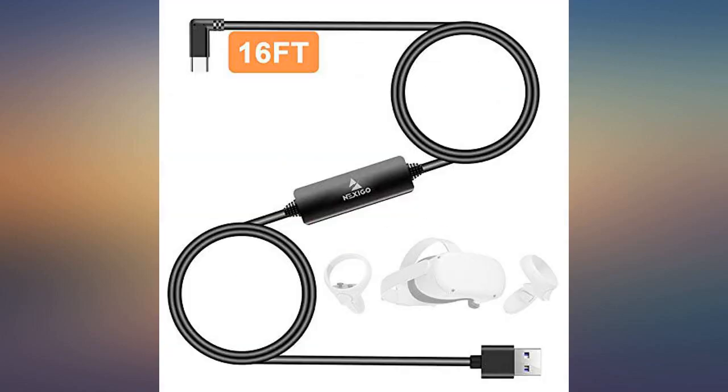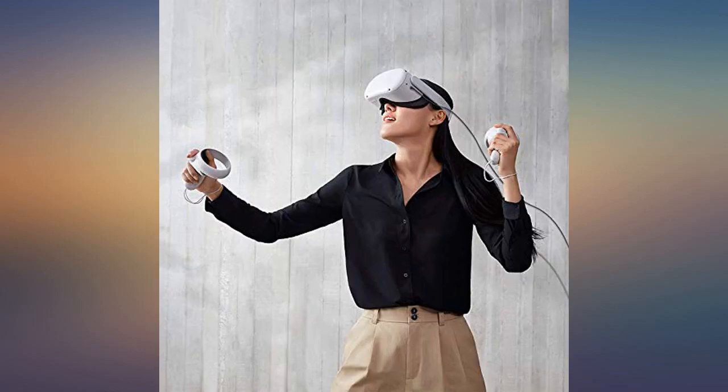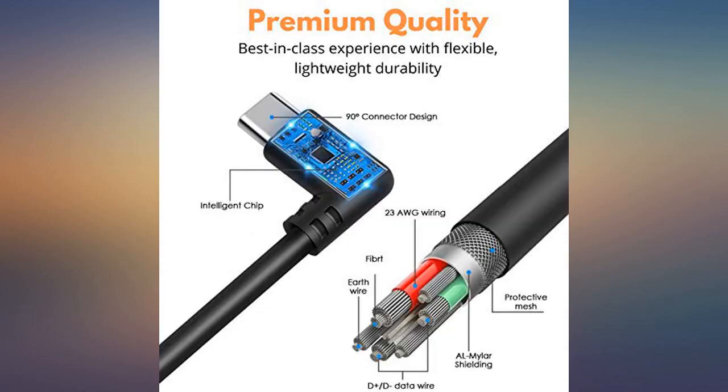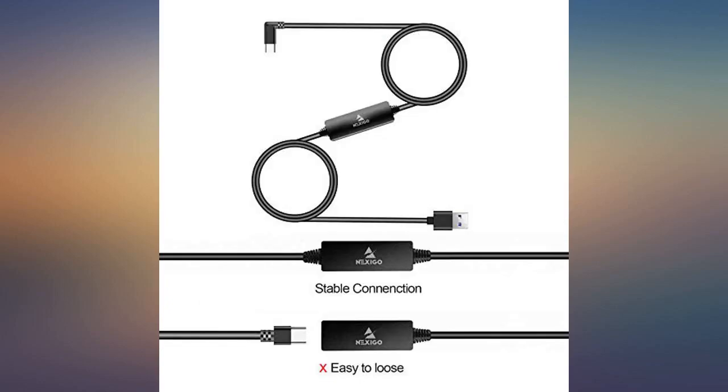My score of 2.9 Gbps is higher than my buddy's who has the official Oculus fiber optic cable that costs 4x what this one does. Will this have the potential of the official one? Who knows — but I do know it works faster right now, which is what matters to me.